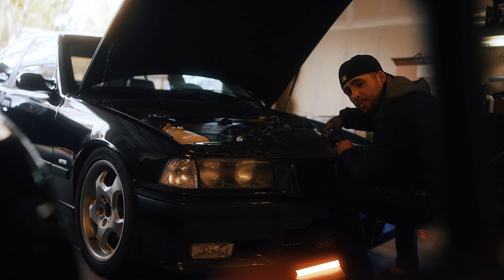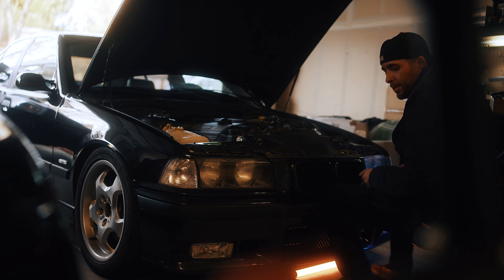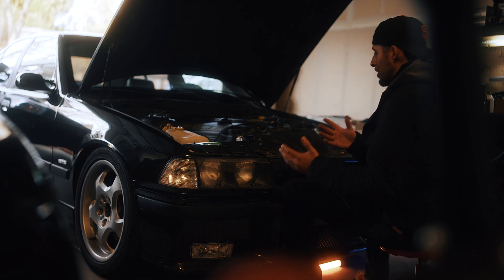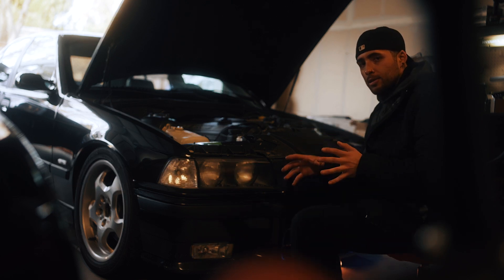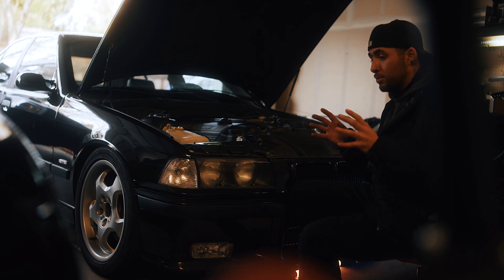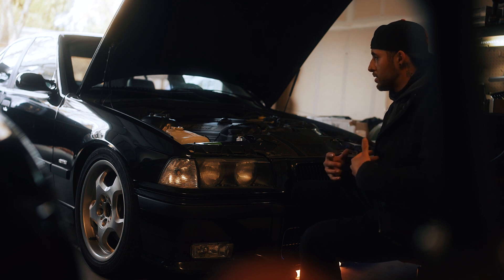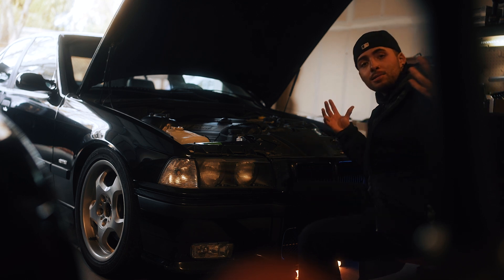One thing I'm doing is challenging myself not to look up videos on YouTube to figure out how to remove stuff on this car — I'm just trying to figure it out myself. That's definitely going to be a big challenge and I'm probably going to break a lot of stuff. I feel like that's what a lot of people do. I'll leave YouTube as a last resort for things I really don't know how to do, but for the most part I just want to figure it out by myself and see if it's more common sense than anything else.